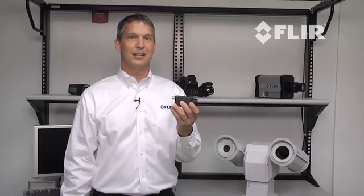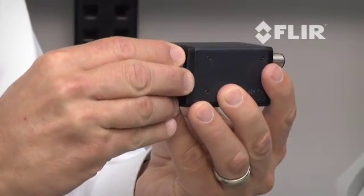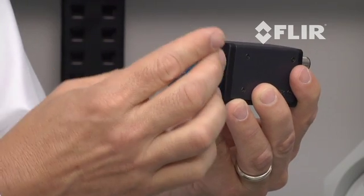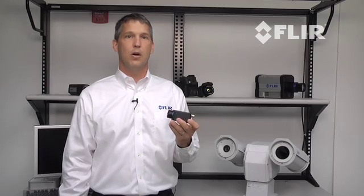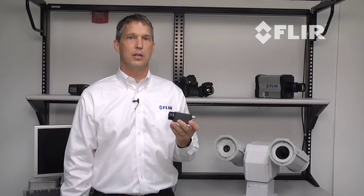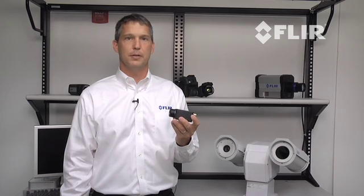To adjust the self-locking lens, simply remove the lens cover and use the included lens adjustment tool to set the focus on the camera. For more information on the A35 or for a live demonstration, please contact our FLIR distributor. Thank you.